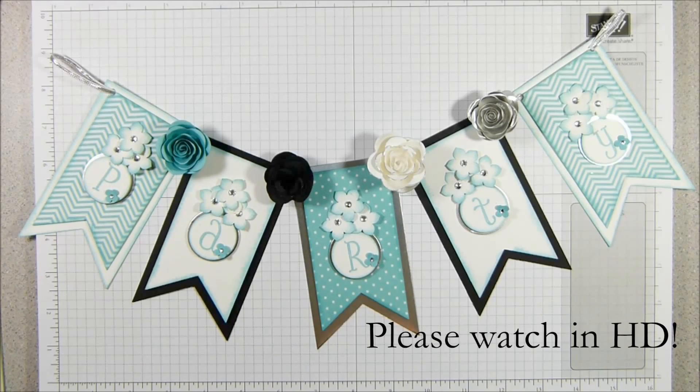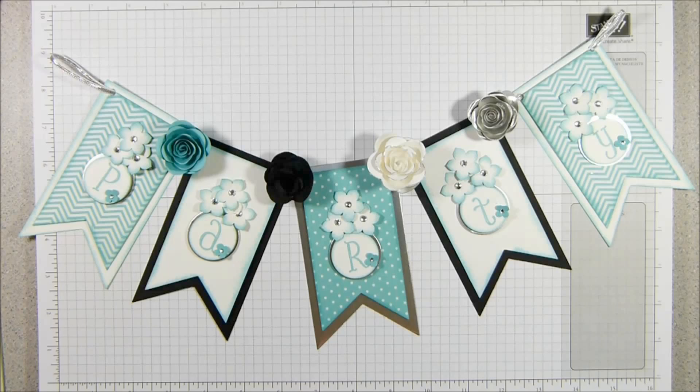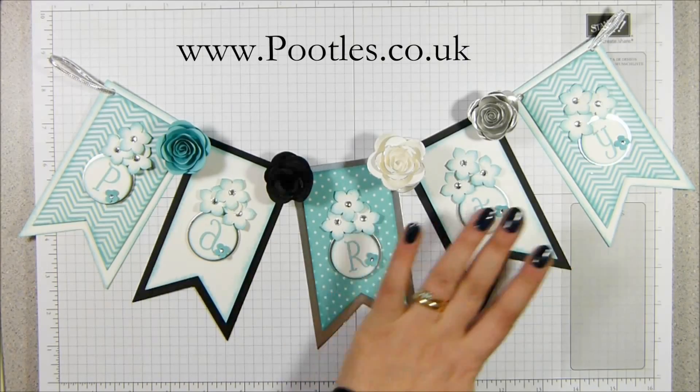Hi there, it's Sam from Peedles.co.uk. Thank you very much for joining me today and thank you for joining me at the start of our Ultimate Party Week. This is seven days of projects that are going to come out on YouTube and then on my online class there are seven more video tutorials and then we're going to be working completely in this theme.